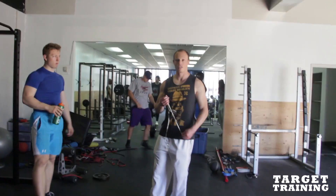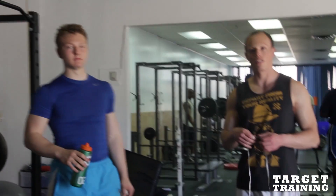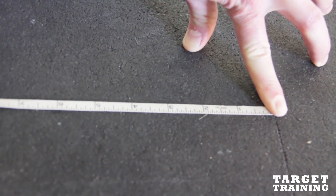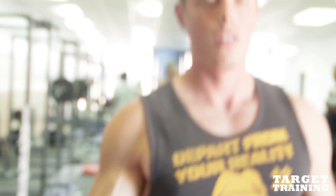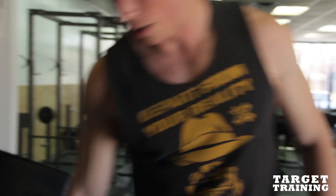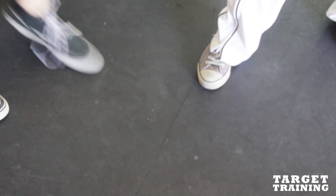We're here at Target Training with Purdue commit Tyler Toplinski. He's going to do a broad jump — we're going to see how far he can get. These are four-foot panels, 48 inches from panel to panel. He's going to jump from right here at the start line. Each panel is 48 inches, four feet.